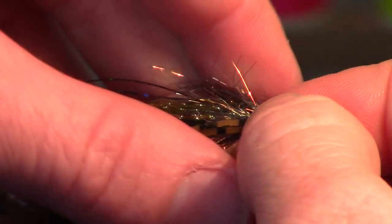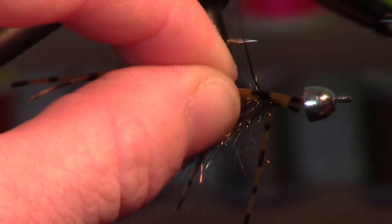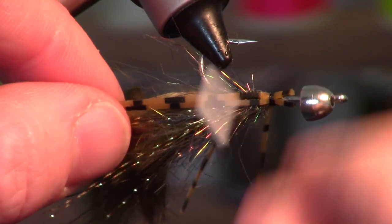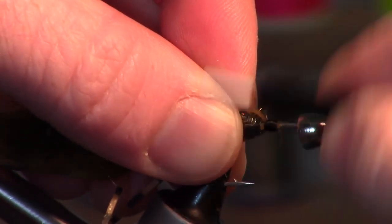Next I'm going to take some rubber legs and tie them in right on the side of the fly. You don't have to worry about the length — we will trim that in a minute. Take two more and tie them in on the other side.